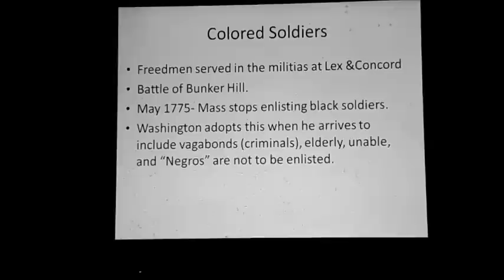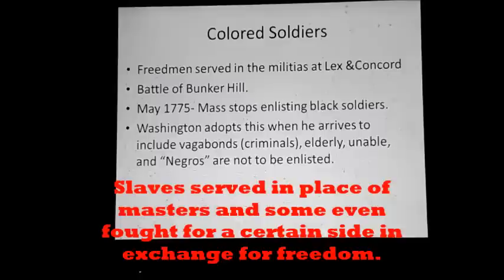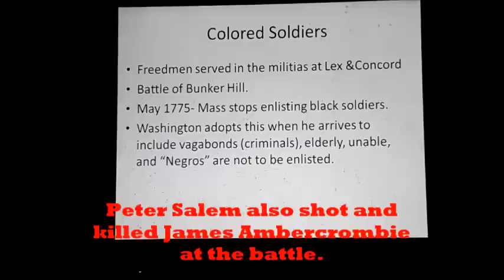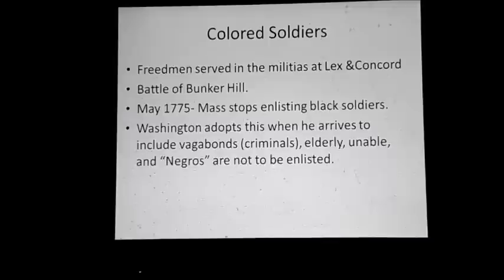But he also did something very bad. Some of the best soldiers in the militias surrounding Boston were Black people — freedmen, maybe even escaped slaves — in the militias as armed men, as required by law. They fought at Lexington and Concord and prominently at the Battle of Bunker Hill. Salem Poor, who was known to have killed Major John Pitcairn at the battle, was given much praise by his commanding officers for being a brave soldier. These people were just as brave as their white compatriots. But Massachusetts decided to stop enlisting Black soldiers, and when Washington came in July, he adopted the same principle — which also included criminals, the elderly, and those unfit for service. This played right into the enemy's hands.